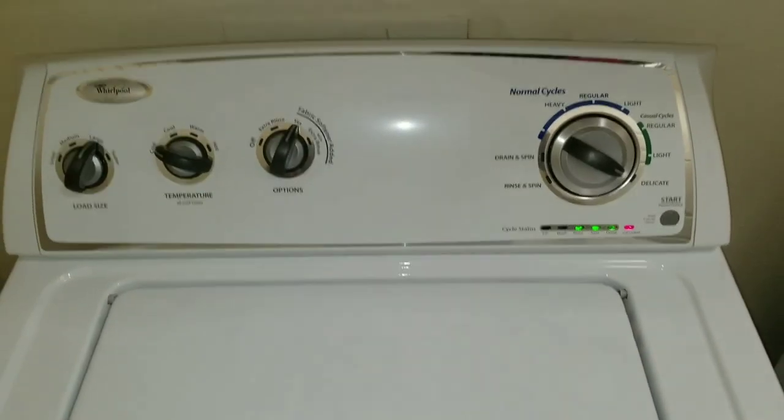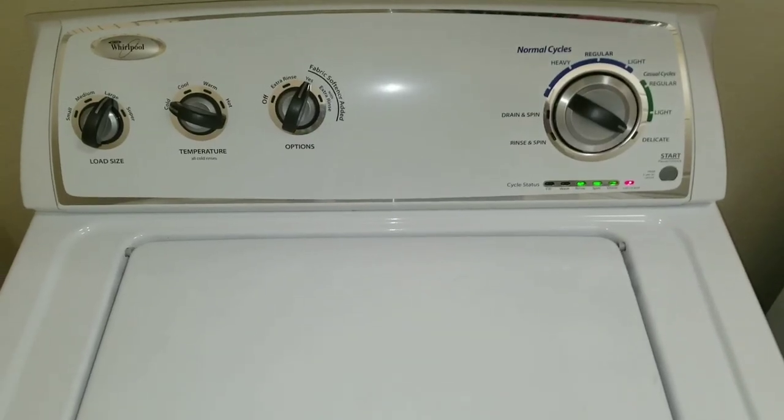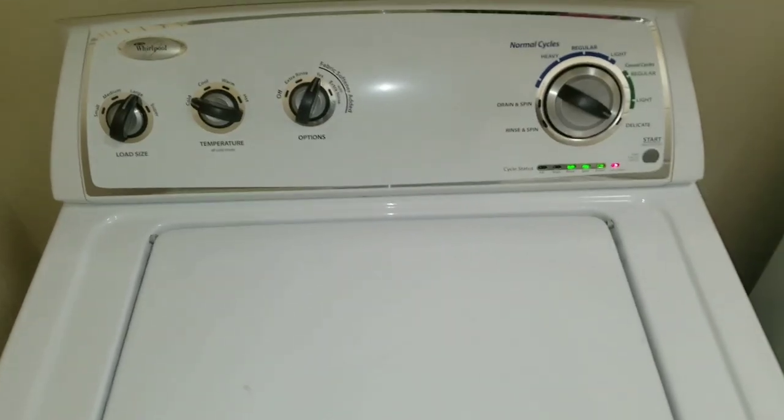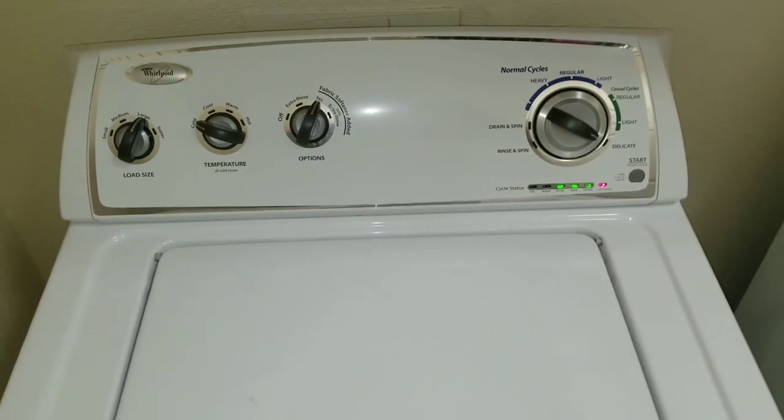The water will run, the spin cycle will engage. It takes about three to five minutes to complete. If there are any issues, your manual should be located on the inside front panel of your washing machine.